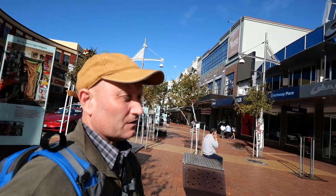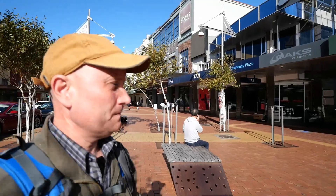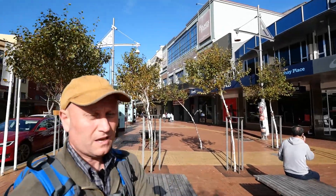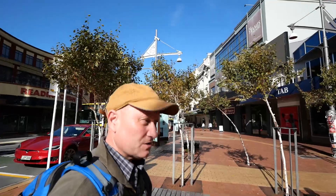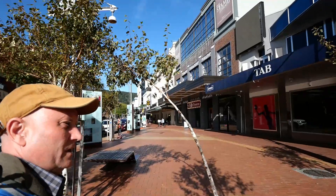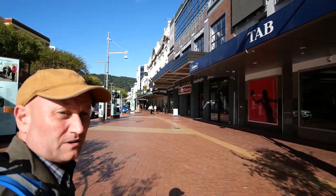Again, I'm just using exclusively my 8 to 18mm Panasonic lens here to give an idea of what sort of coverage we're going to get doing the vlog thing. I've got the sun in my eyes this way, but at least you can see me. This is Courtney Place — it's kind of the funky part of town. It's where the younger people come in the evenings. Tonight we'll come and check it out again when it's dark.